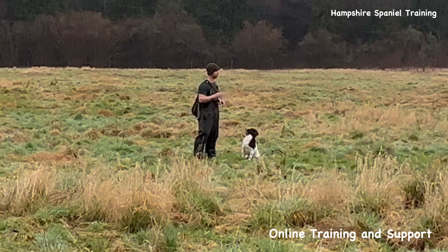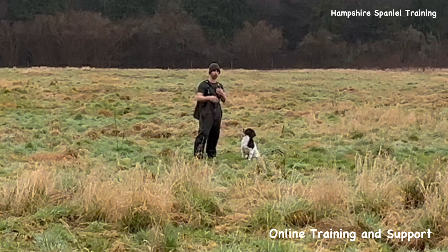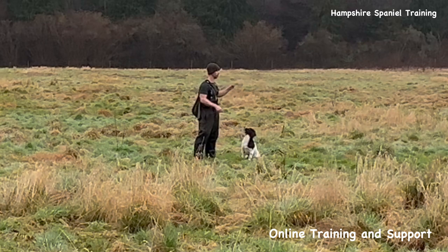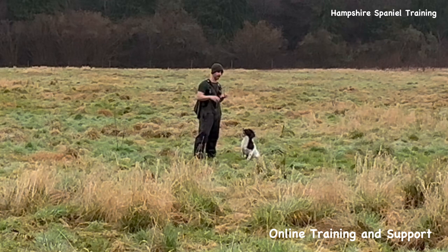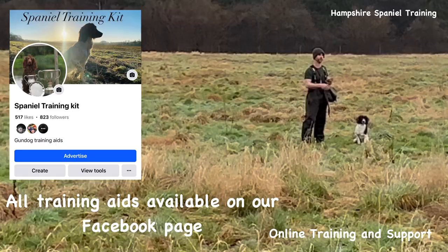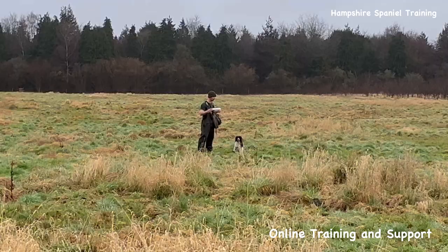I'm going to give Billy some retrieves into this area that he has to hunt out. The first one I'll use a high-vis dummy, but I'm going to put a few different retrieves down and practice sending him from lots of different angles to the same space. Like a lot of spaniels, he likes these more natural ones with rabbit, pheasant and partridge pelts on them over the high-vis one, so I'm putting a few of those out - but the initial retrieve I'll use a high-vis dummy just to get the ball rolling.